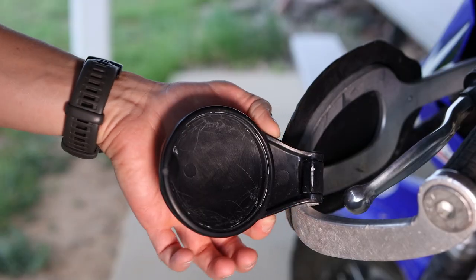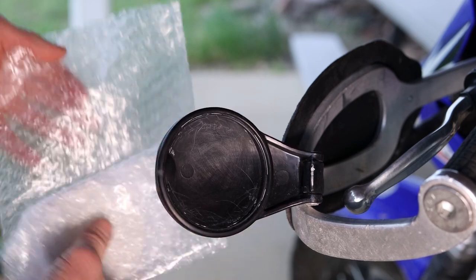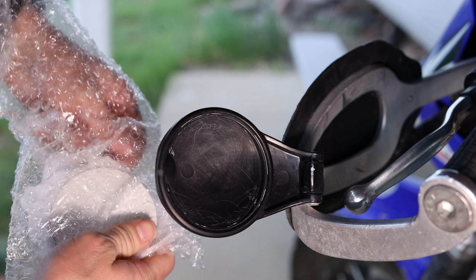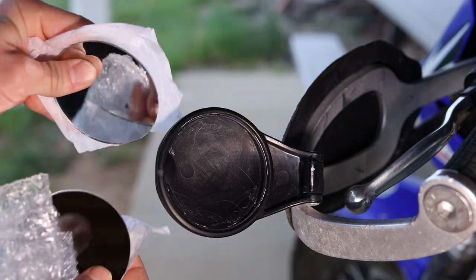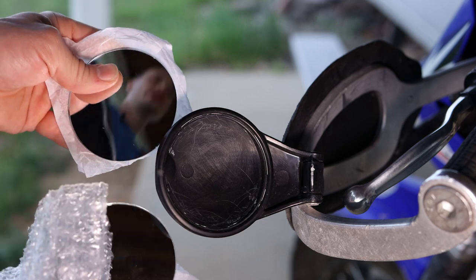So when I snapped this mirror assembly completely off they actually sent me a whole new one with the mirror inside, and they sent me two new mirrors by themselves — all I had to do is pay for shipping. So that's pretty cool that they actually replace it if you break it. I'm not 100% sure they will always do that though.